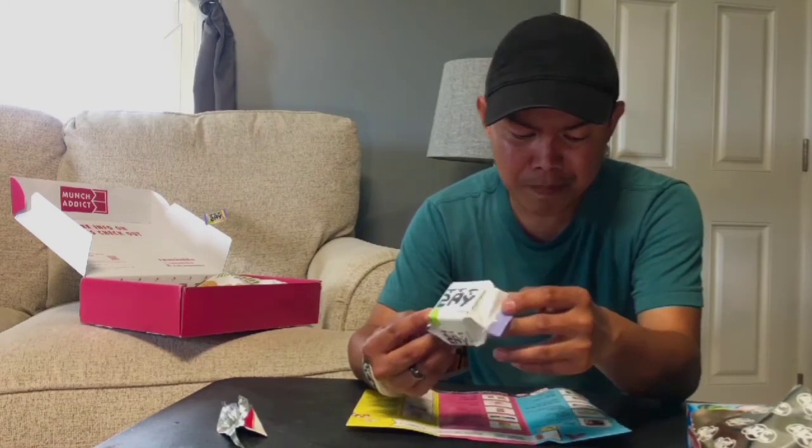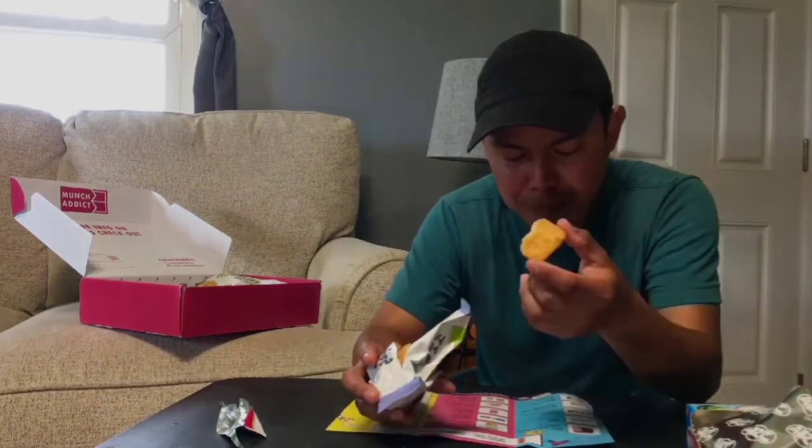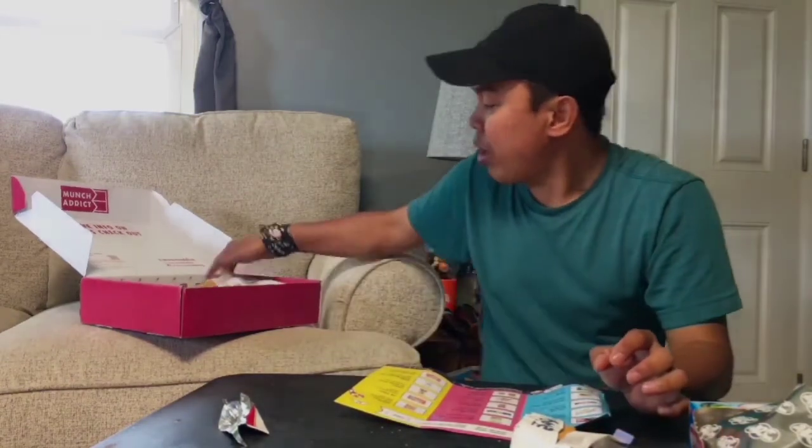Now let's do the third one — it's called Kubiti, Kubiti vanilla. It's a crispy vanilla-flavored wafer cookie. It's okay — this is okay for my third snack. Now let's move on to the fourth one.